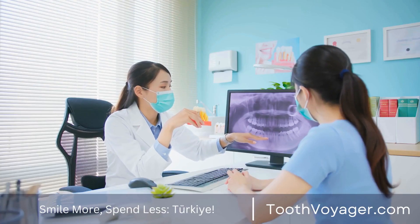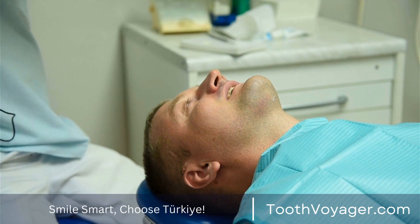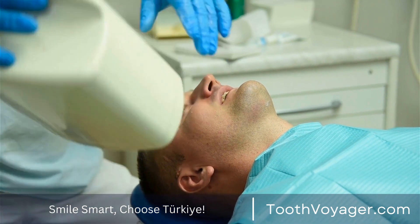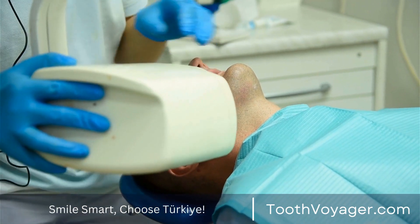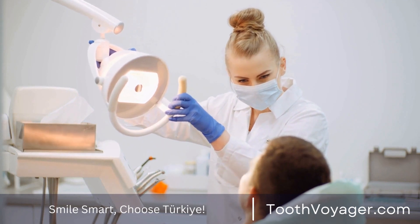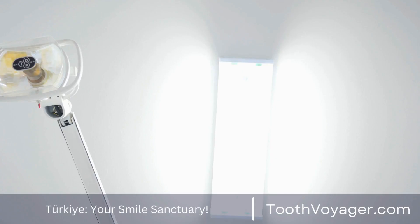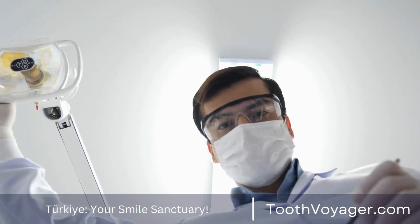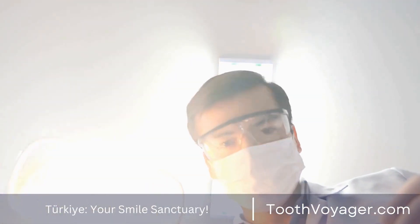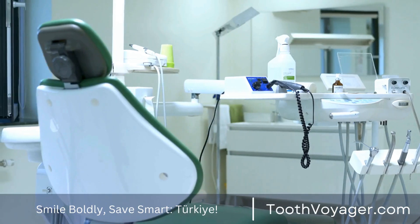Maryland Dental Bridges, sometimes referred to as resin-bonded bridges, are less intrusive than traditional bridges. Instead of crowns, Maryland bridges make use of either porcelain or metal wings connected to the back of adjacent teeth. One of the biggest benefits of Maryland bridges is the fact that they don't necessitate the removal of enamel from abutment teeth, which makes them more conservative.